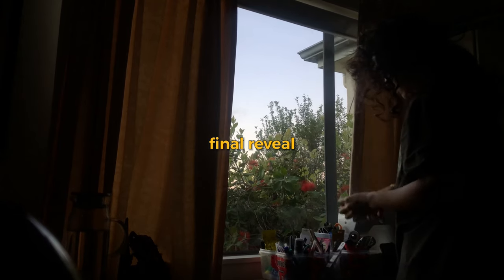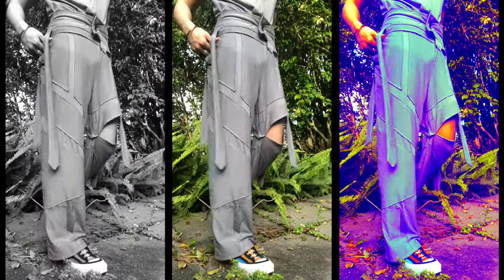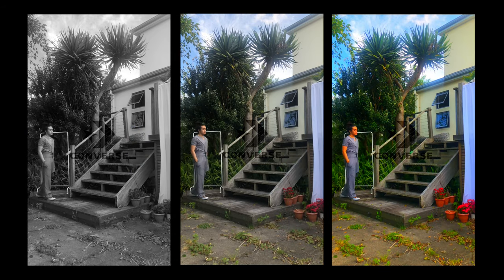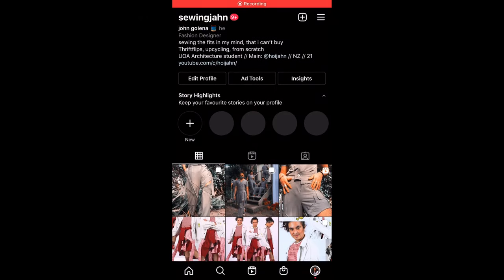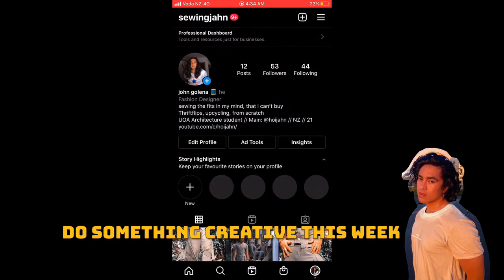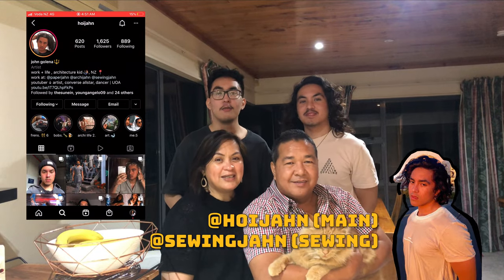And now, time for the final reveal. Thank you for watching and I'll see y'all next week — subscribe, like, and comment.